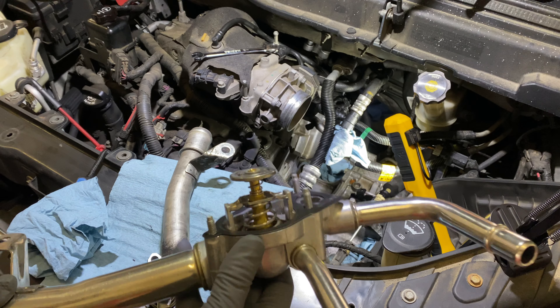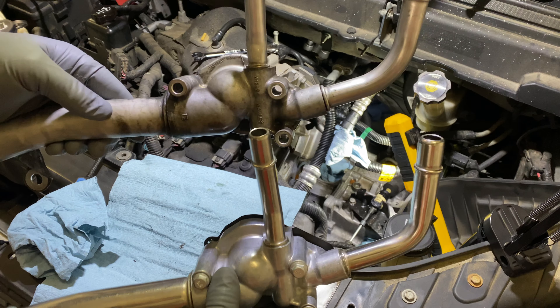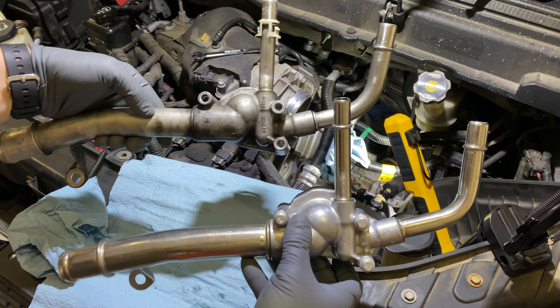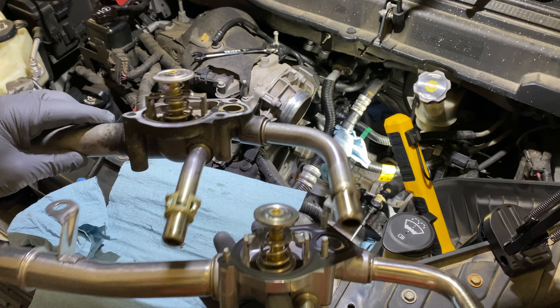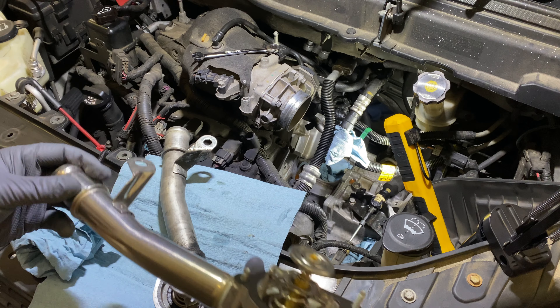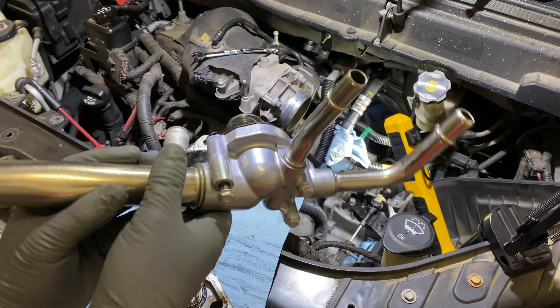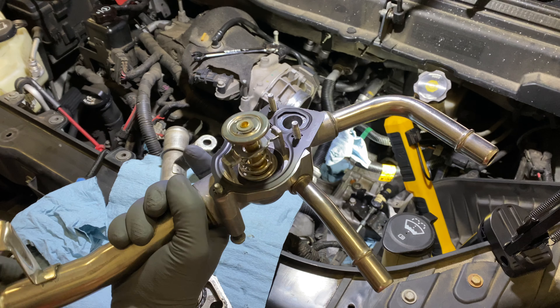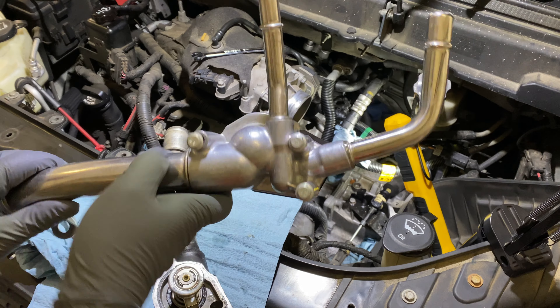It was like 50 bucks or so, and if you hold it up the two are nearly identical — everything for the most part looks the same. However, there are two major issues with the non-ACDelco part that I've found.